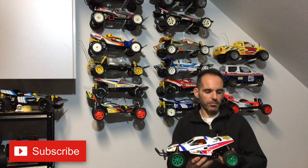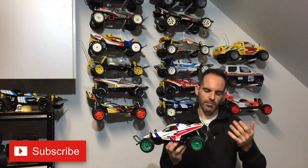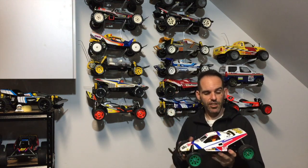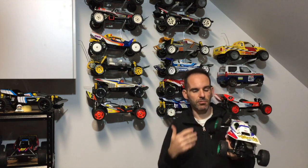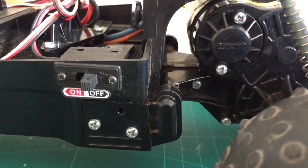I have pulled out my Grasshopper 2, as you can see. There are a few upgrades on this car already. It's kind of built out of bits and pieces left over from other cars — a long time ago I stripped parts off this for other builds, and I've slowly been putting it back together. It's pretty standard looking: I've got some Hornet rear oil shocks, nothing changed at the front, painted up some old tyres green, and done a 540 motor upgrade from the standard 380.